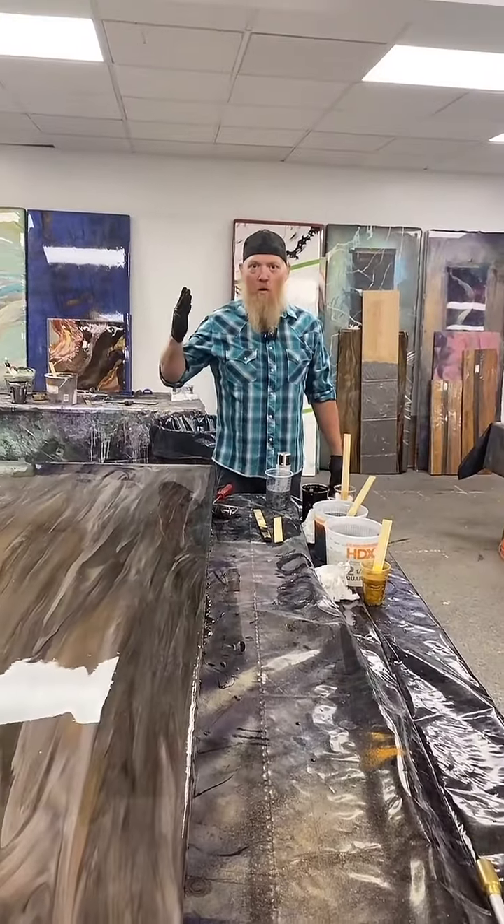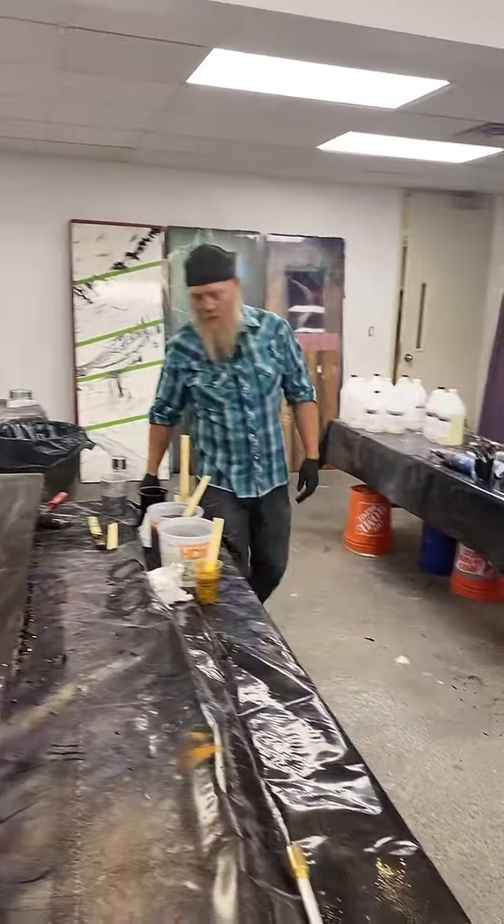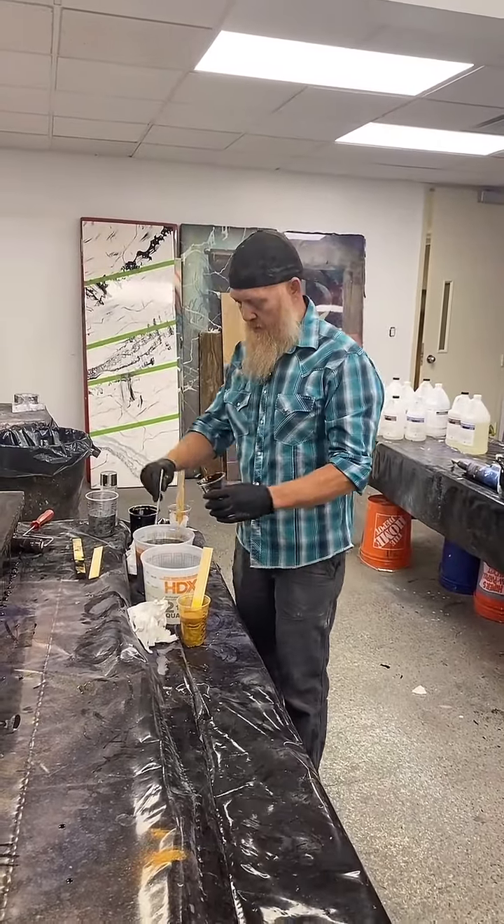Dropping bombs — mid-morning Friday with Legendary Life, Levi Akin. The Bob Ross of epoxy.